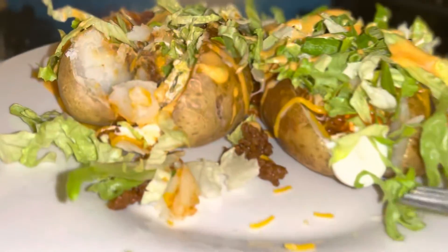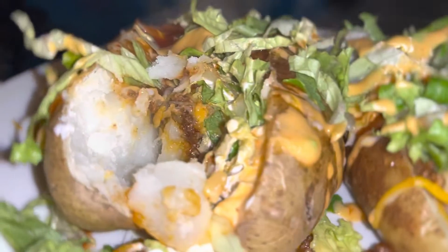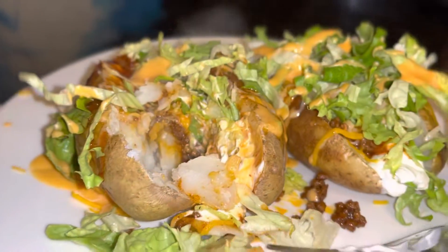My husband is getting ready to try it — and let's see... Yeah! You all gotta try this one.